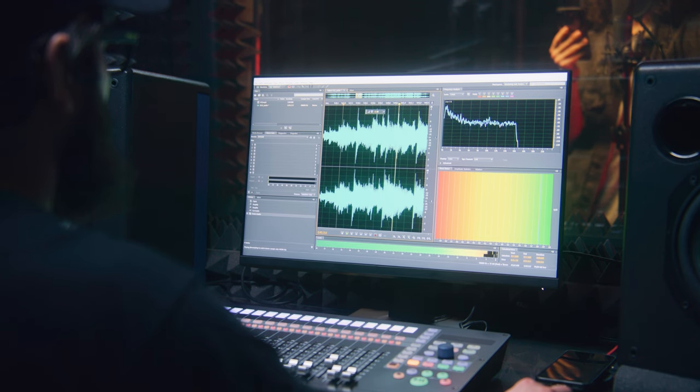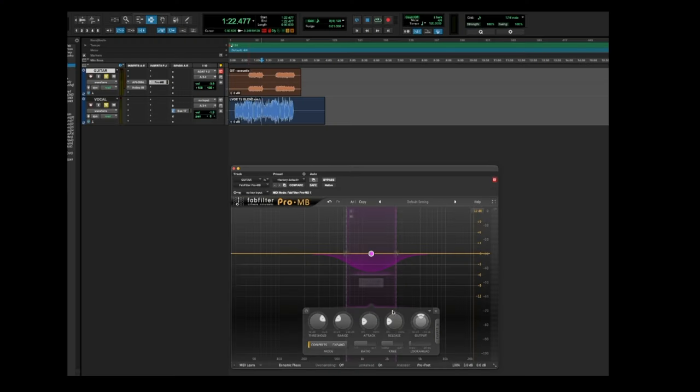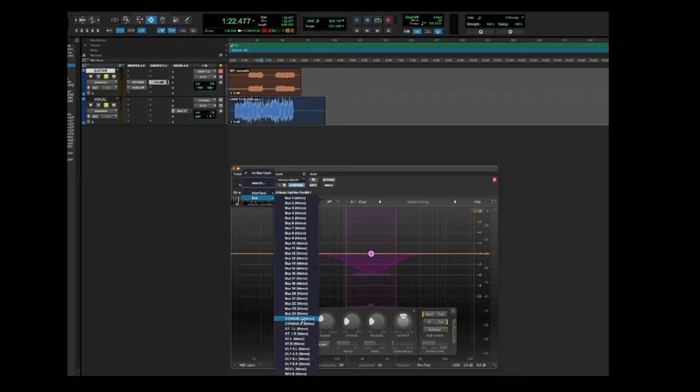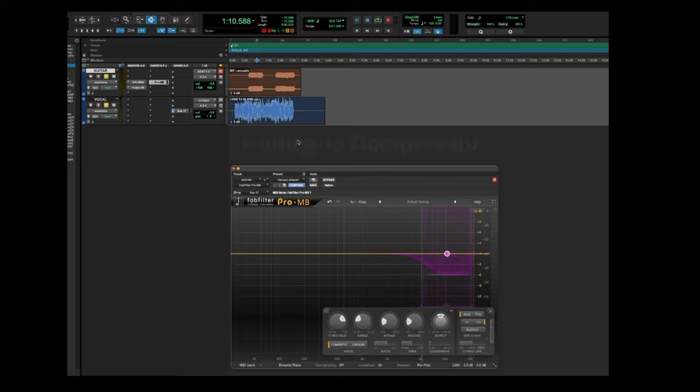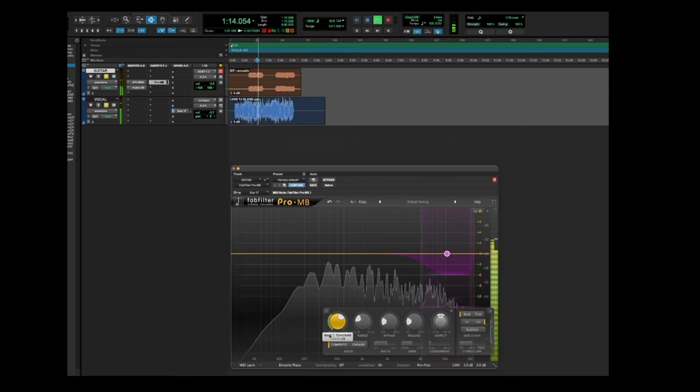Another aspect of making sure the vocal sits right in the mix has to do with the rest of the instruments around it, and making sure there's space for the vocal to sit in. One of the best ways to create space in a mix has to do with multiband compression. What I do is put a multiband compressor on an instrument that is fighting for space, then send the vocal into the sidechain of that multiband compressor. I set it up so that the top end or the midrange ducks a little bit every time the vocal appears — so the instrument that is fighting for space becomes less bright only when the vocal appears.